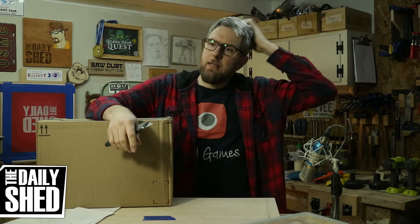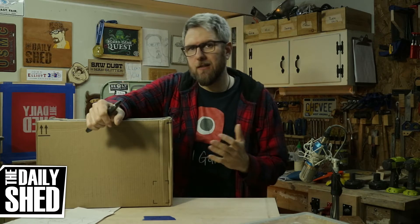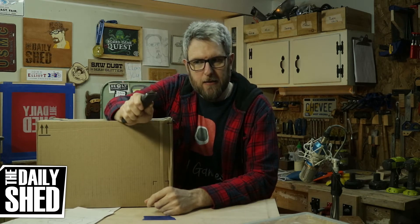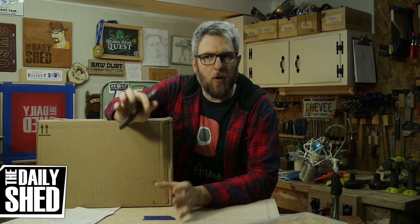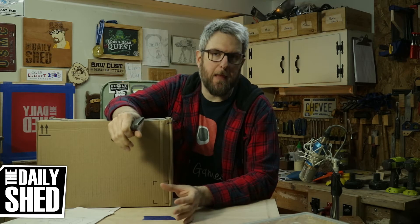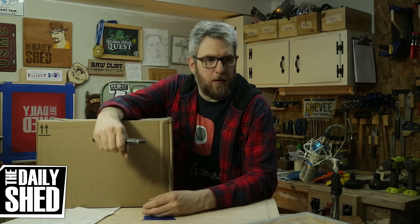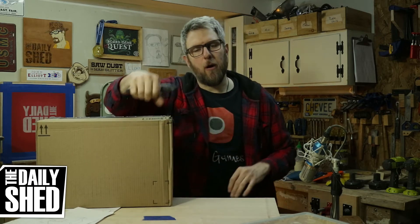So with that particular project, I decided to do dados and rabbets and use dowel joinery — stuff that I have sort of done, but not like that. What I have learned about myself over the years is that I enjoy problem solving more than I enjoy the making. I've been making since I was a toddler. I've made everything from boxes to furniture, drawers and shelves and welding products. But the part that excites me is the problem solving, is the doing something new.